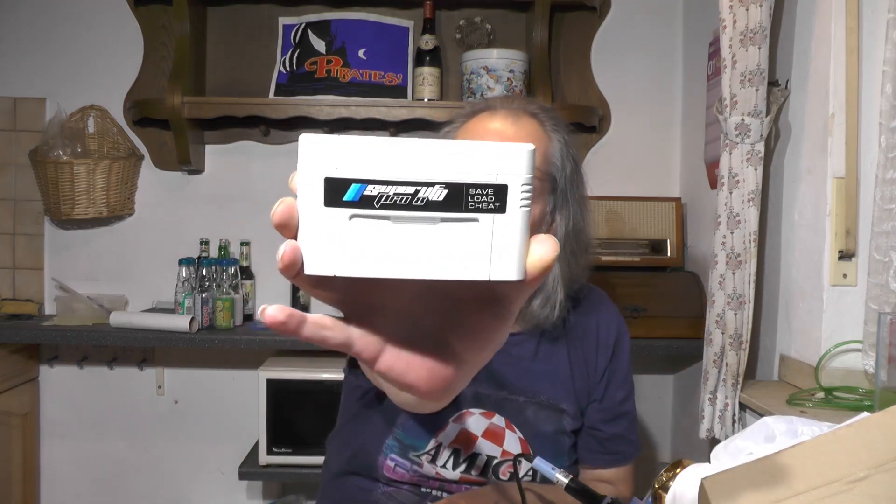Let's see how this works. I'm pretty sure this is just an old Everdrive for the SNES — a clone of that. And I will also see how this compares to my other flash card that I have for the SNES: the Super UFO 8.